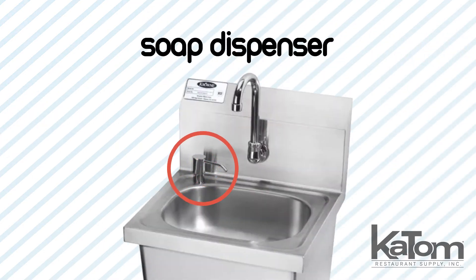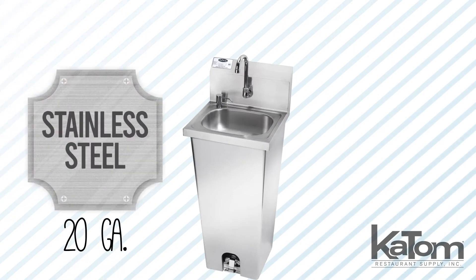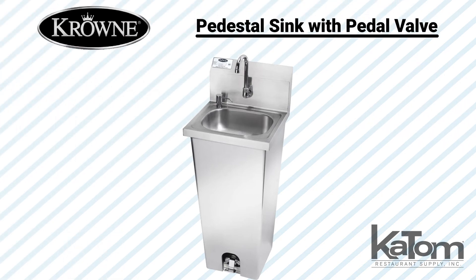An included dispenser puts soap within reach. For durability, the unit is constructed of 20-gauge stainless steel, while a wall-mount bracket is designed to give the sink extra strength.